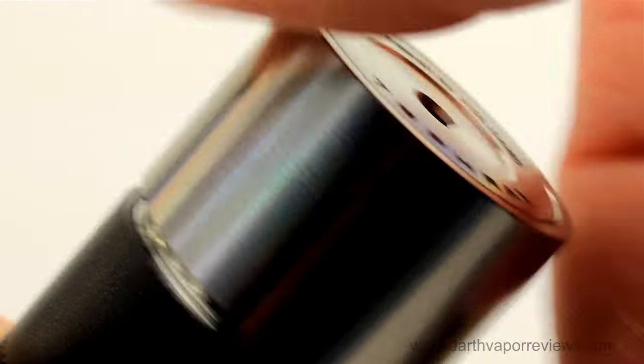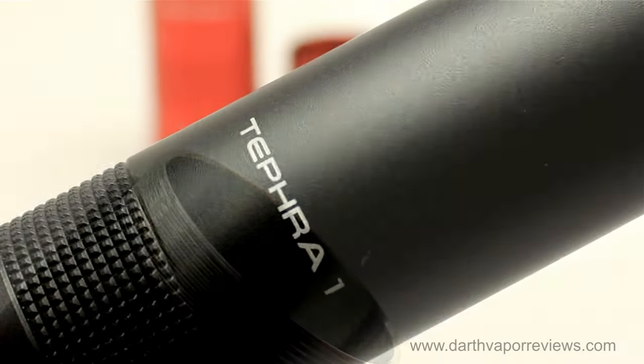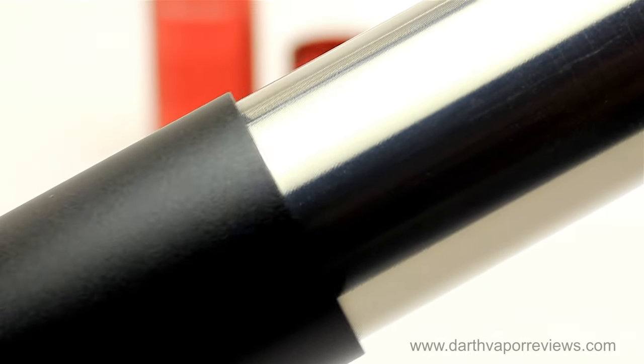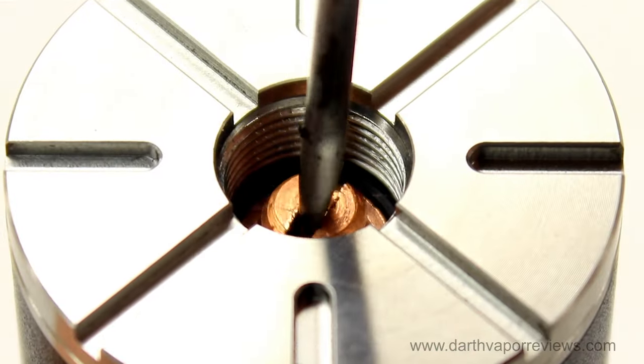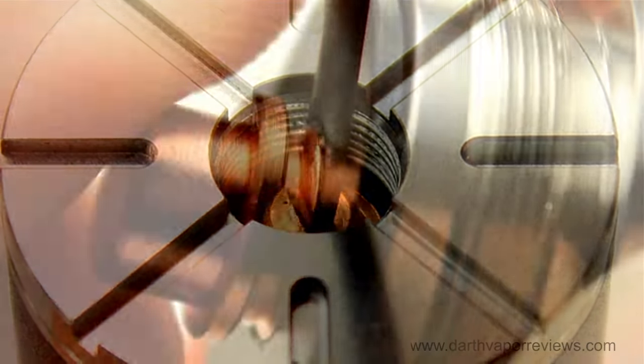To change the Tefra 1 sleeve, unscrew the fire button and slide the sleeves on or off the tube. You can also adjust the pins for loose batteries or connections.